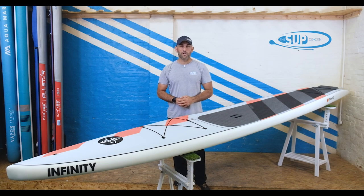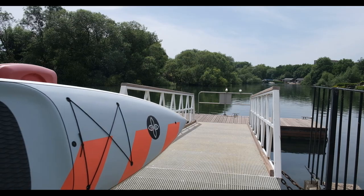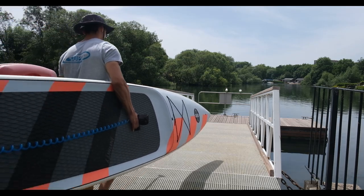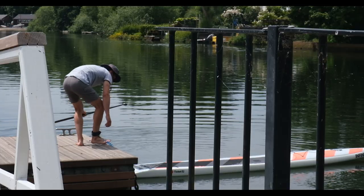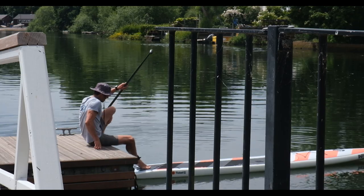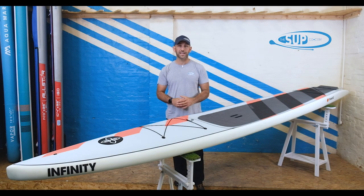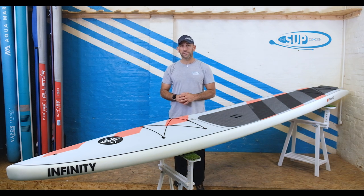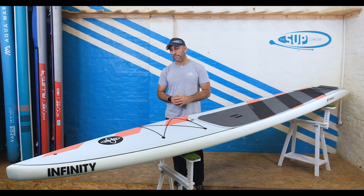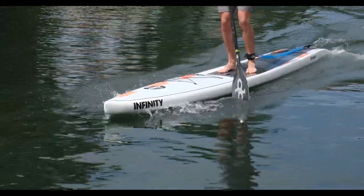So here it is — the e-ticket from Infiniti. The e-ticket is the touring board in their huge range of paddleboards that covers really everything from racing all the way down to their very performance-orientated surf SUPs and surf shapes. The e-ticket is a board we've been excited about having not only in stock but also in our demo centre here in Southampton in the UK for a long time.